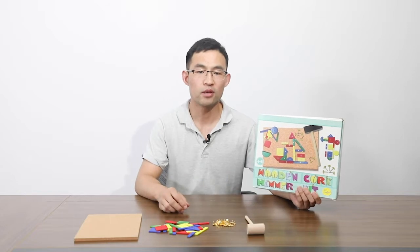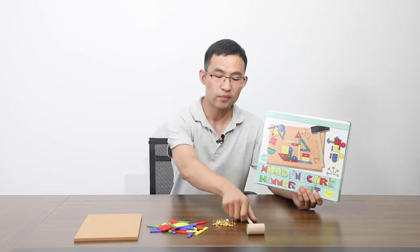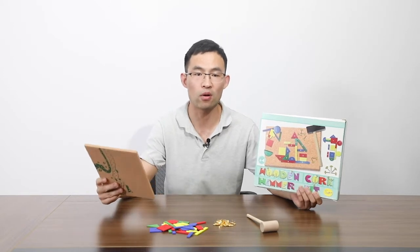The production includes 30 pieces of wooden pieces, one piece of wooden helmet, enough pins, and one piece of corkboard.